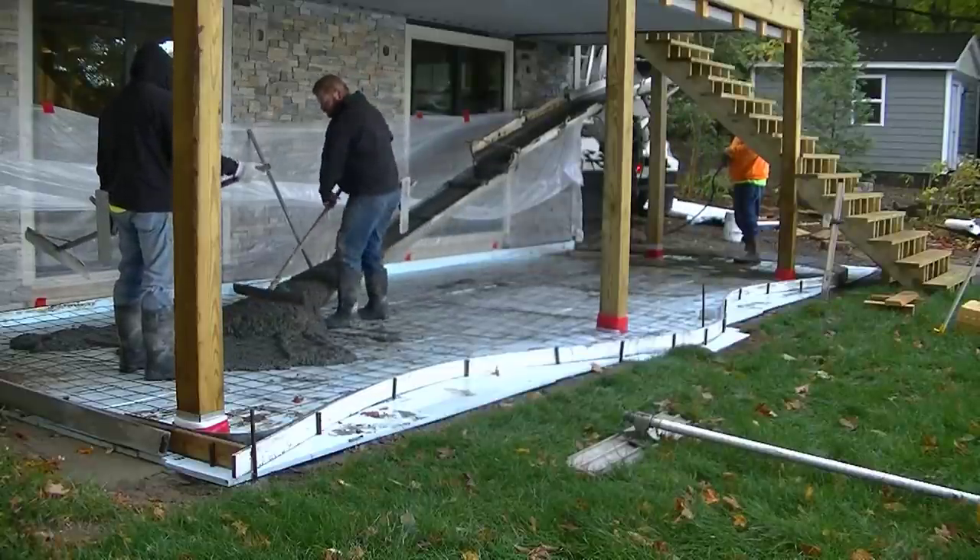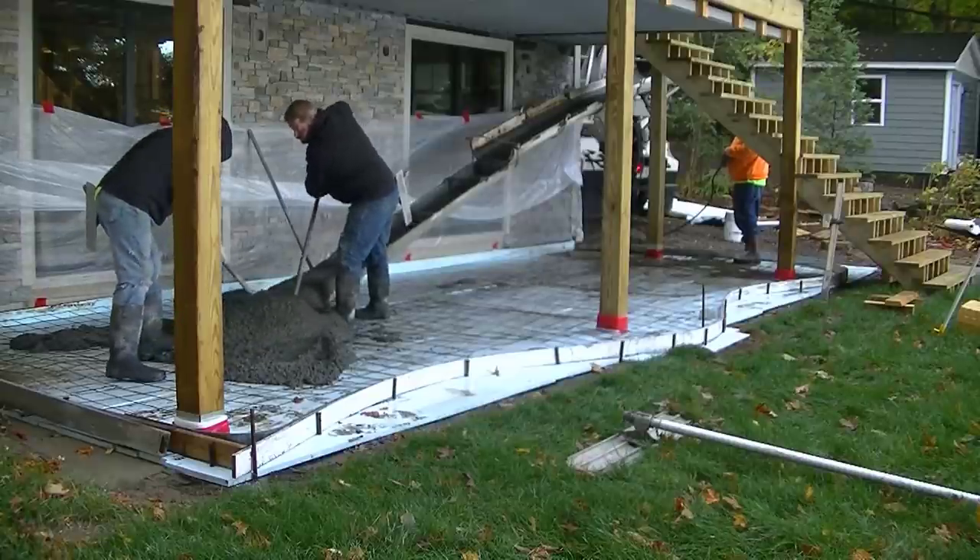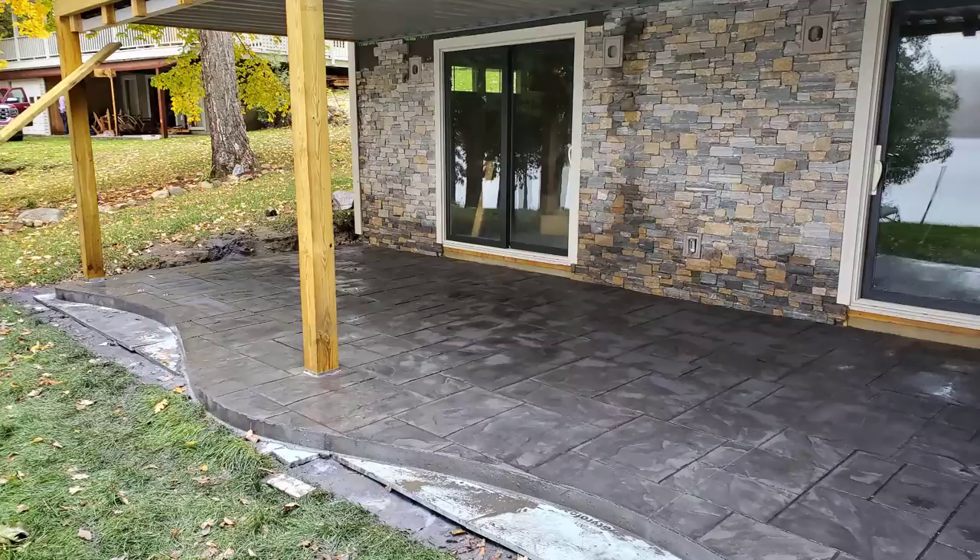In this video we're going to show you how we pour and stamp a concrete patio in the backyard. If you're wondering what this is going to look like, it's going to look like this when we're all done.